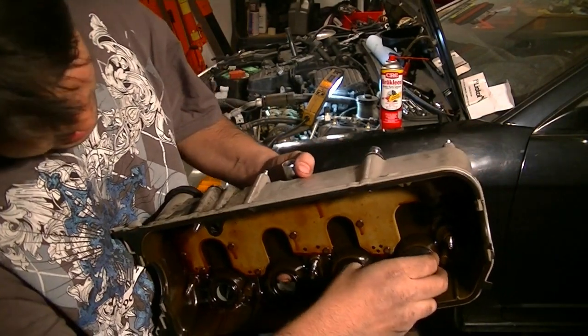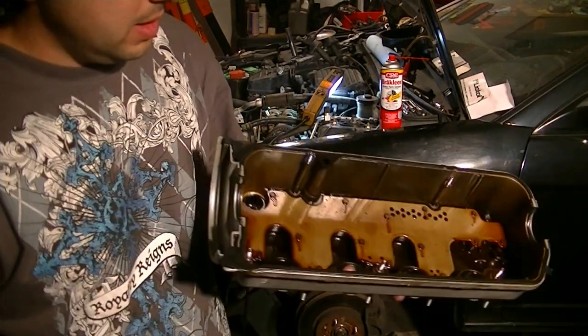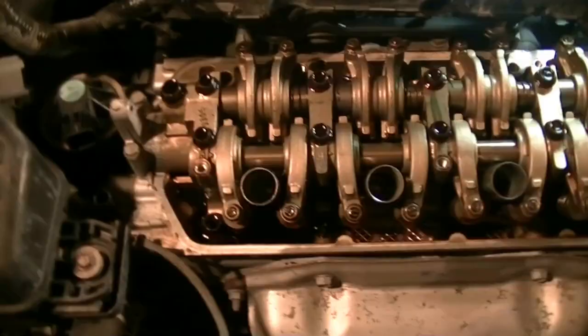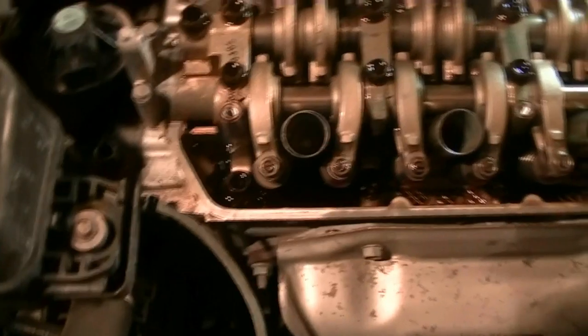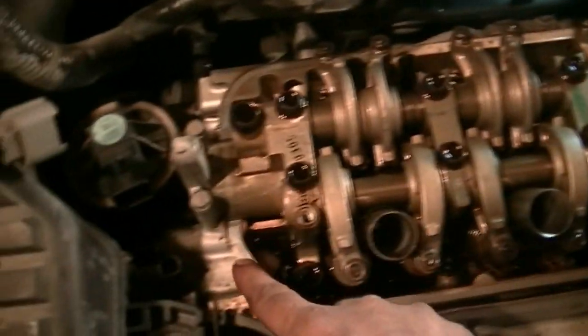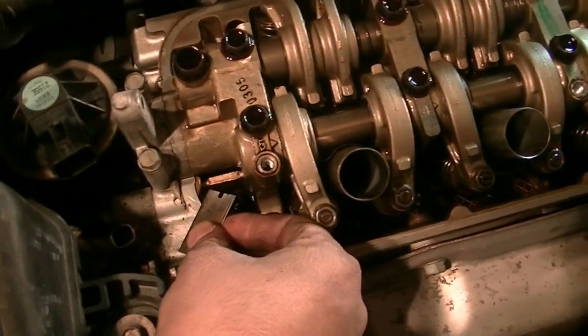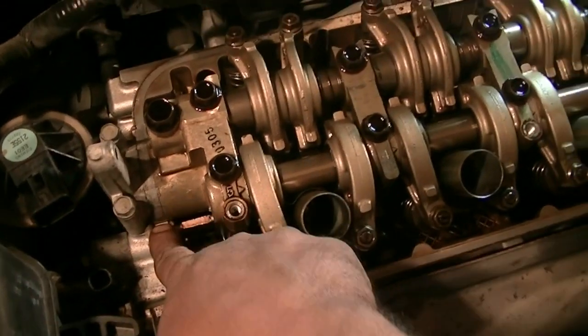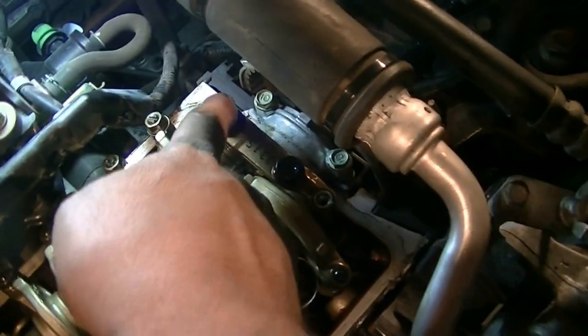Put the socket on and press it in and it will go in. Before we put our valve cover back on, we need to clean all the mating surface. Get some rags and clean all around the circumference. Get a razor blade and clean these four corners — there's RTV silicone on there. This corner, this corner, that corner down there and the one across.